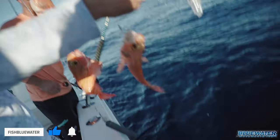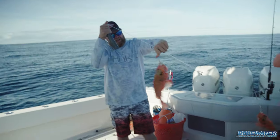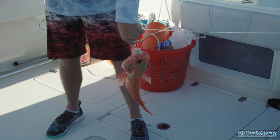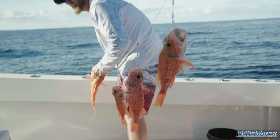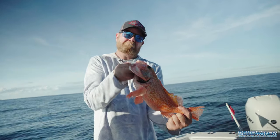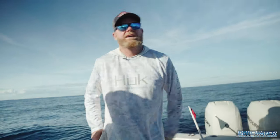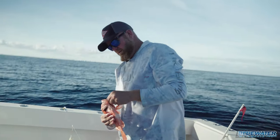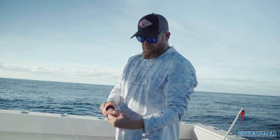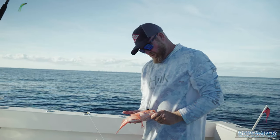We got a nice one there on the bottom — quad city knock. Nice job, Hayden. That is a nice rosy right there. That's a mighty fine one. So the stern team currently has six rosies, two to one for the bow. I've not really fished for these things before. They say they're good to eat — we're gonna find out.